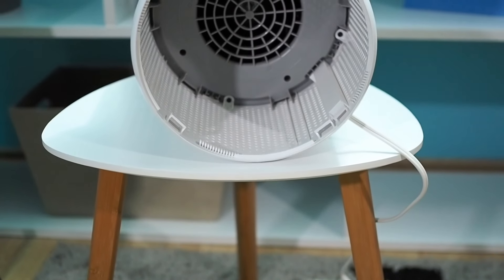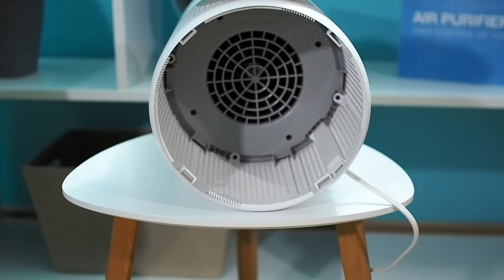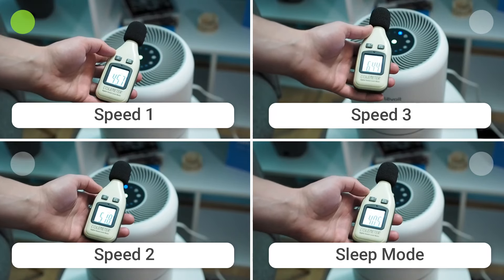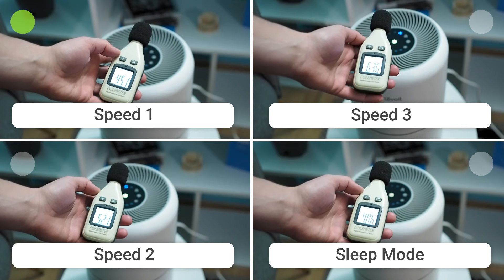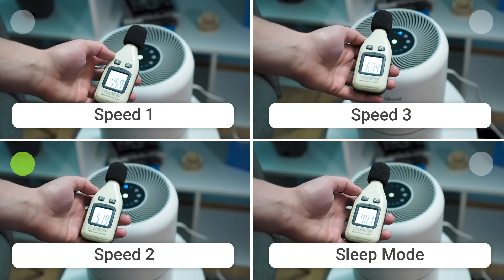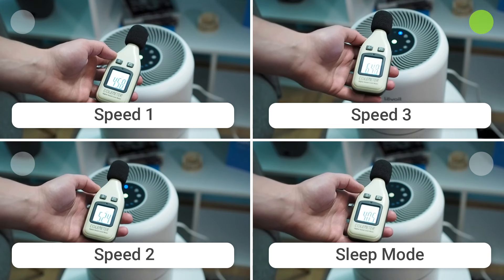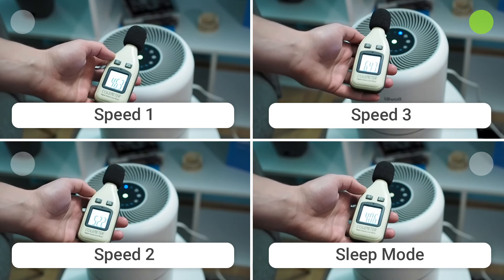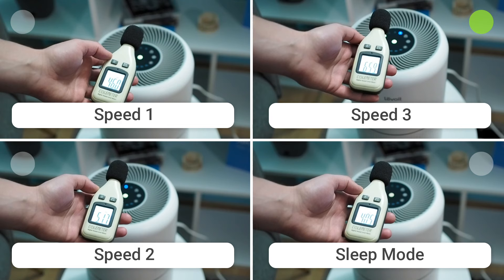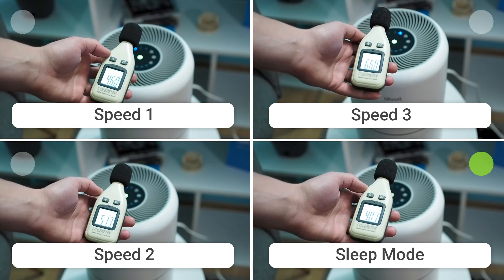Core 300 uses a unique advanced engine with additional functions. On night mode, it is incredibly silent, all thanks to QuietKeep technology, which reduces noise as well. On first speed, the engine produces only 46.4 dBA. On second speed, 52.9 dBA. And on third speed, which is the highest, it will produce 64.9 dBA. However, when night mode is on, the device will only produce 40.7 dBA.